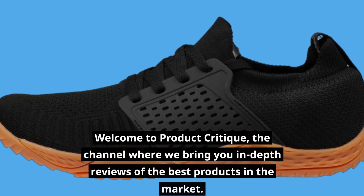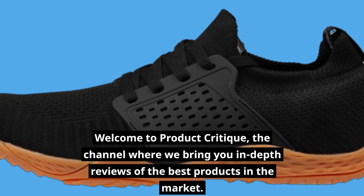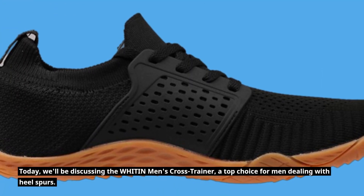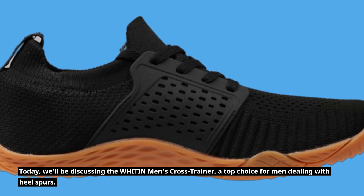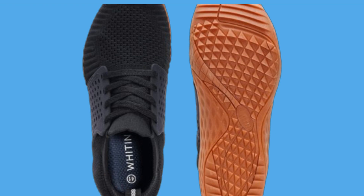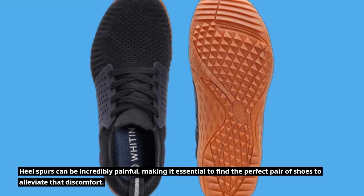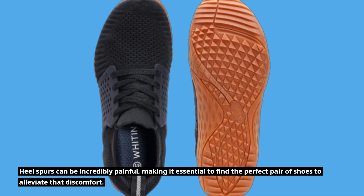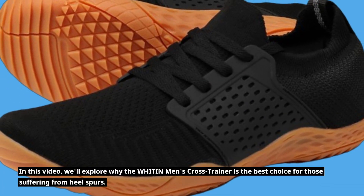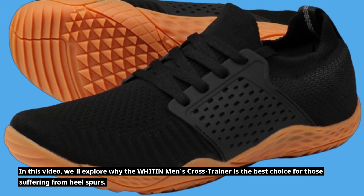Welcome to Product Critique, the channel where we bring you in-depth reviews of the best products in the market. Today, we'll be discussing the WHITIN Men's Cross Trainer, a top choice for men dealing with heel spurs. Heel spurs can be incredibly painful, making it essential to find the perfect pair of shoes to alleviate that discomfort. In this video, we'll explore why the WHITIN Men's Cross Trainer is the best choice for those suffering from heel spurs.